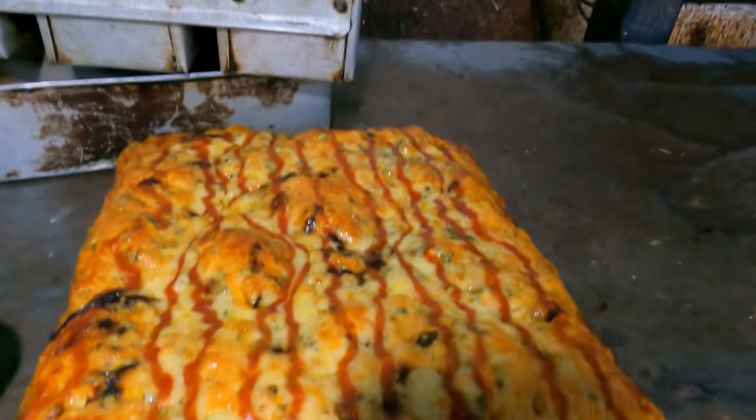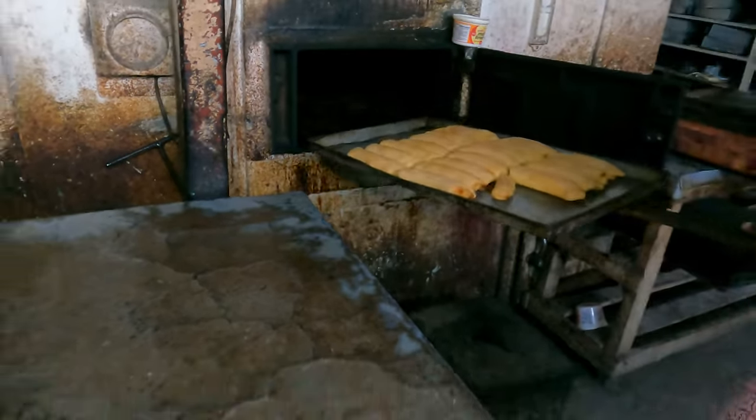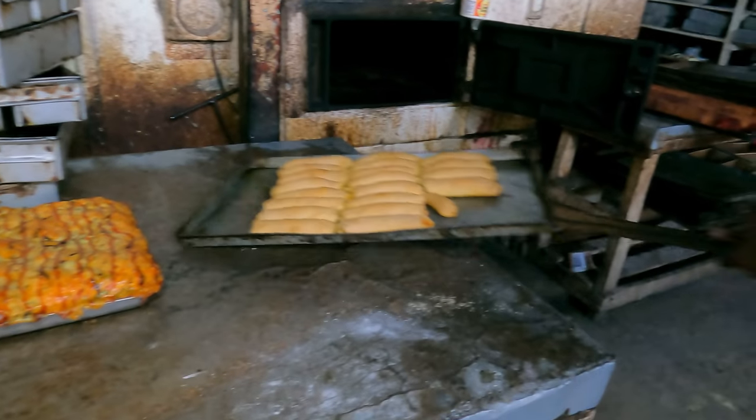That is so true. Because my wife and I, we have had our challenges — nobody knows. They just look at us and assume, but they don't know. But we don't give up; no matter what, we get up every day and keep pushing and go.